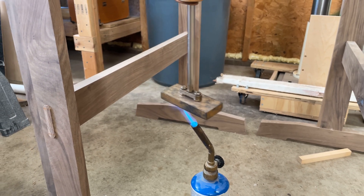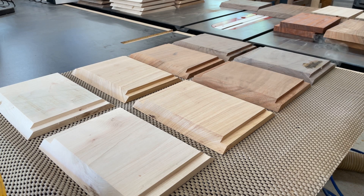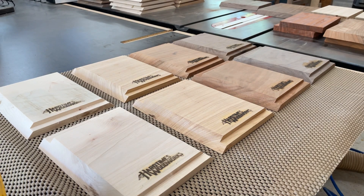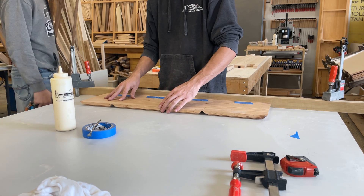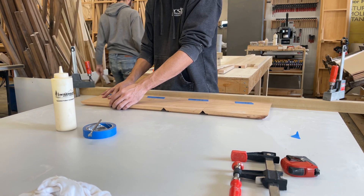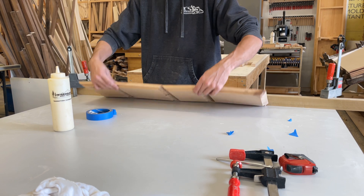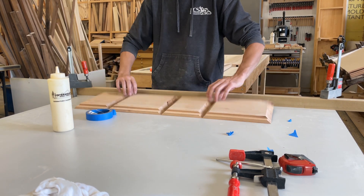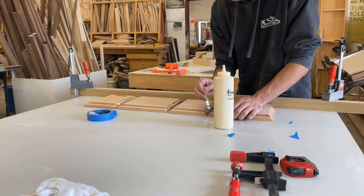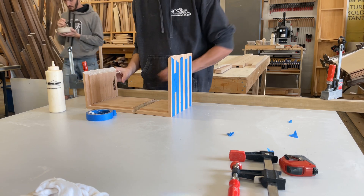Using a torch, I heated up my branding iron to brand the inside of each speaker before glue-ups. It's a nice touch that I often forget to do on my projects. For glue-ups, I lined all the boards along a flat piece of wood and added tape to hold them all in position together. This helps ensure that the corners stay lined up along the miter joints, then used clamp straps to pull them all tight.